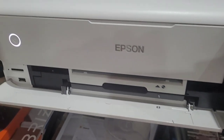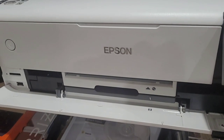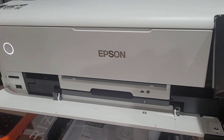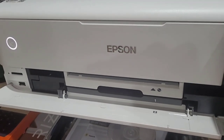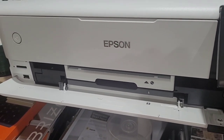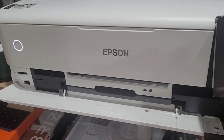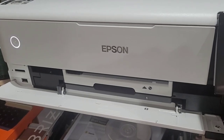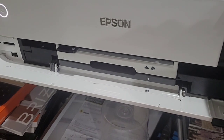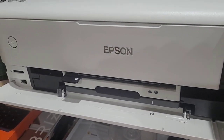I see a lot of people asking about this printer and how it prints on a CD. There's very little information on the website, which is kind of crazy. But I'm showing you right now how to do it and how it works. It's pretty easy and simple. The print quality is phenomenal - I've never seen anything like it.